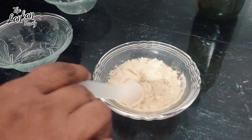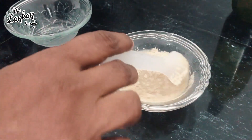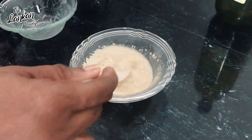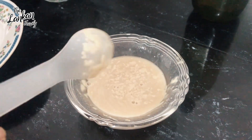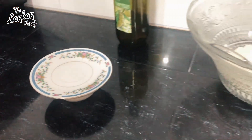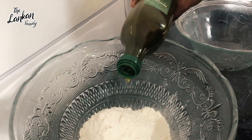We will mix it in the middle. Mix it and work the olive oil in.